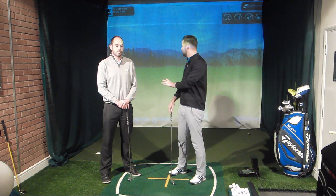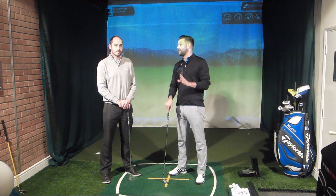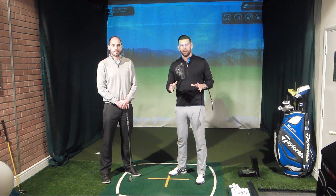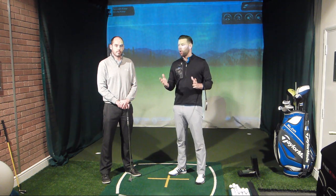We've got GC2 down here which is the launch monitor that John uses and as you can see it's linked up through a projector so we get this great image of the driving range. It's a really great space, especially when it is December in the UK and it's freezing outside and you need a space to coach.